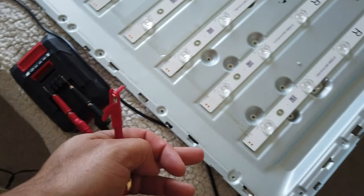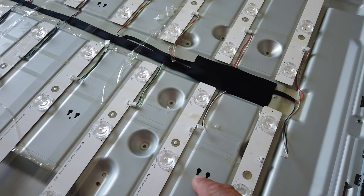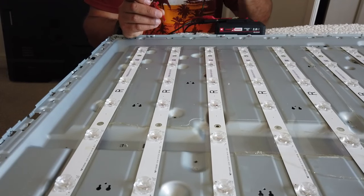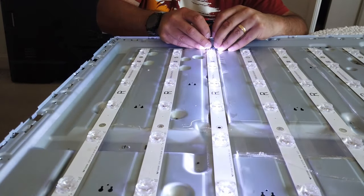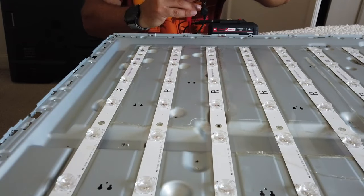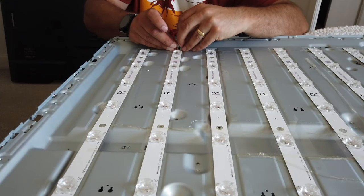I'm using a power tool battery to check the LED strips. I've disconnected all of the LED strips manually so each strip is now disconnected and I'm testing them all individually. So with the 20-volt power tool supply connected to the terminals of the LED strip, you can establish which strips are working.